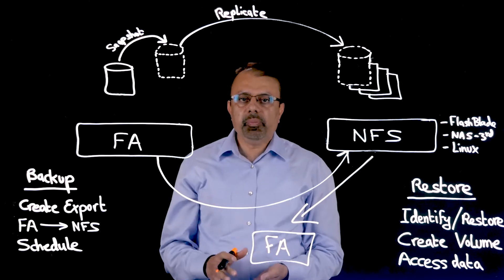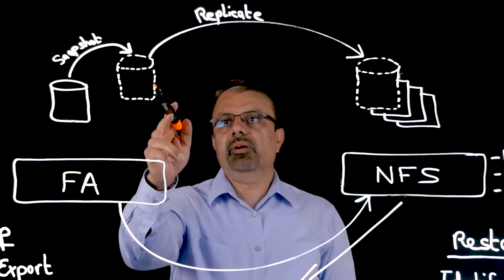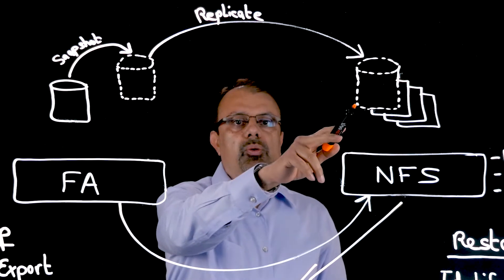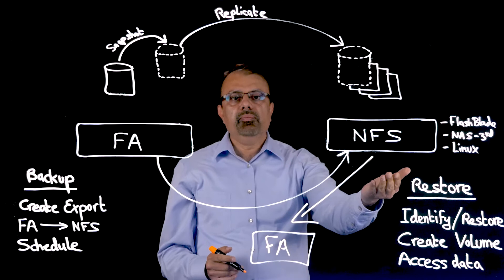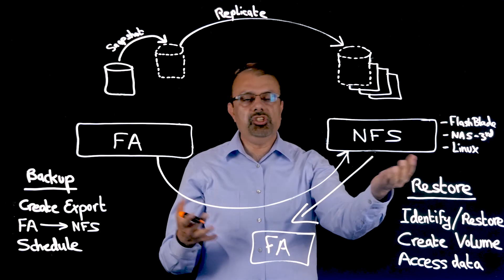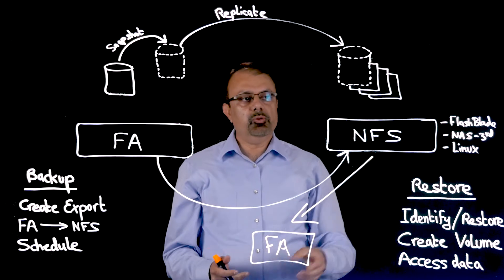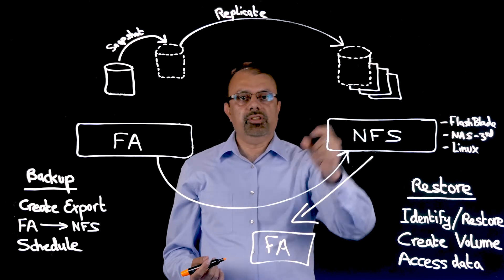To save even more space and time, we use compression technology and send compressed data over the wire to the NFS target. So the NFS target may not even have its own compression technology — it may be a cheap Linux box — but it will still benefit from the space savings of our compressed snapshots.